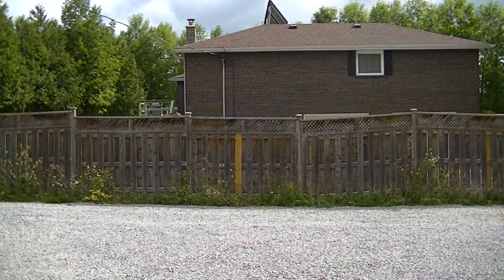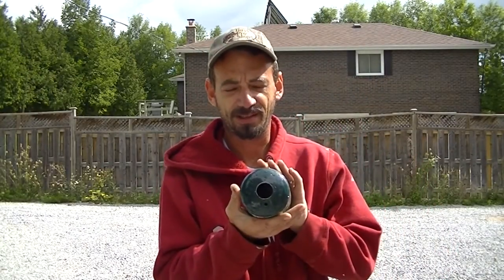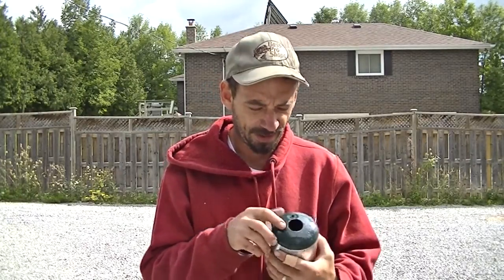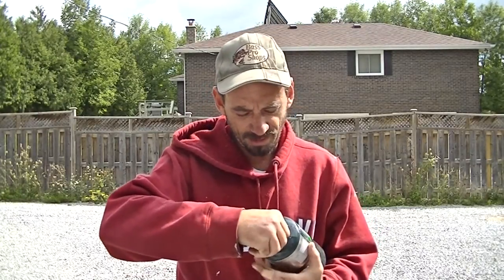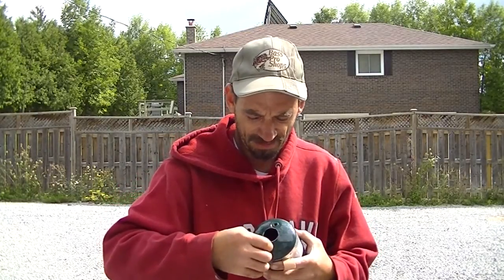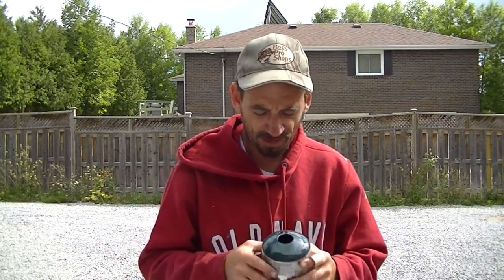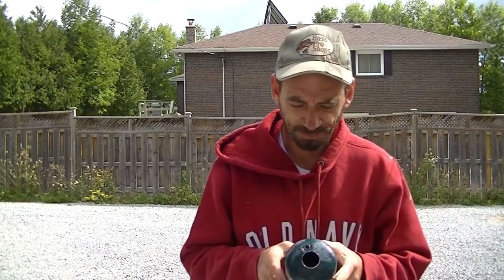I used an inch and a quarter hole saw bit, and even with the water still in it — because it made me feel better — I went ahead and drilled an exhaust outlet. If I need to make it a little bit better, it shouldn't be too hard. The metal gauge is probably 20 or 22, I can weld on it with my machine and it won't be too hard to cut.